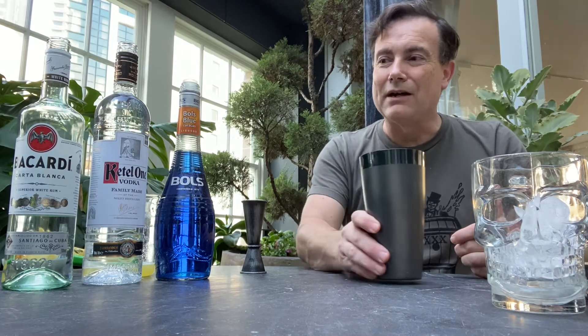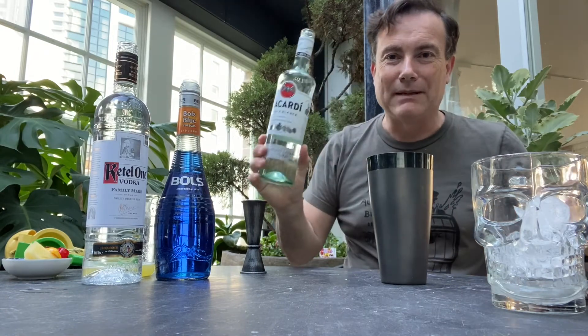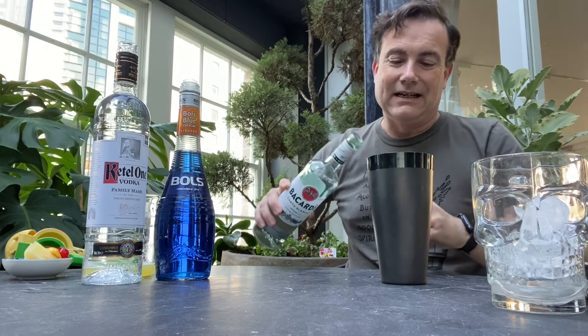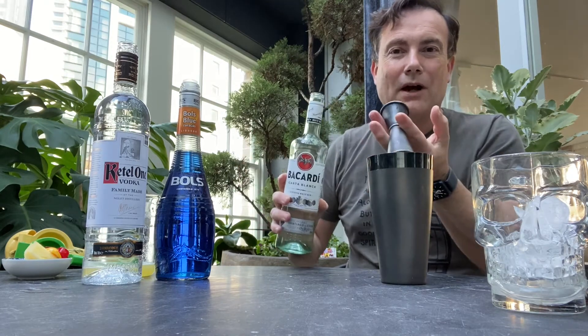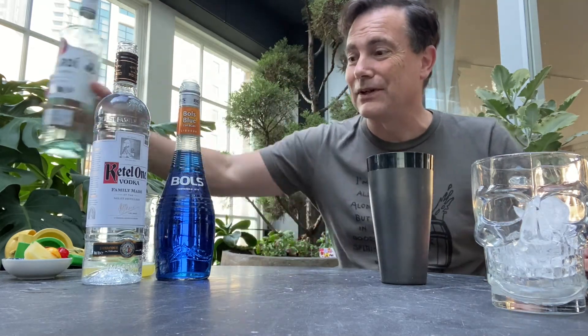We're starting with light rum. Harry Yee's recommendation was to use Puerto Rican rum, light, one to three years aged. So let's go with 45 mils of Bacardi Carta Blanca white rum. Harry himself didn't drink rum — he preferred cognac. Something really important: he was born in 1918 and is still alive. Harry Yee is still alive at 103 years of age right now, a bartending legend still with us.